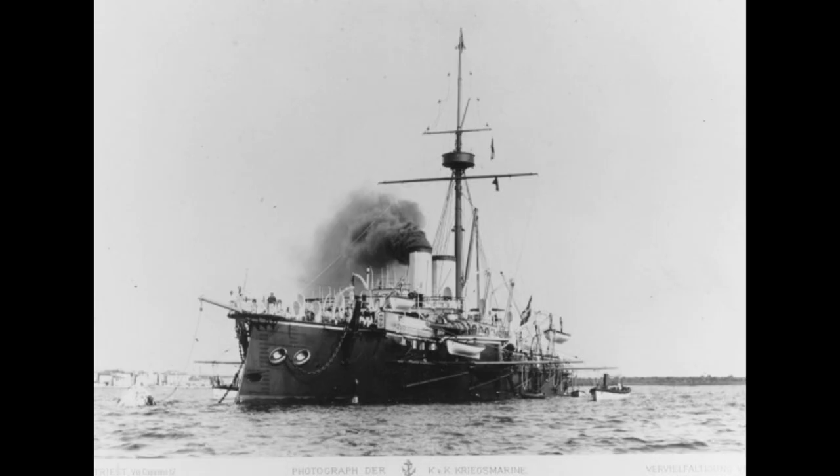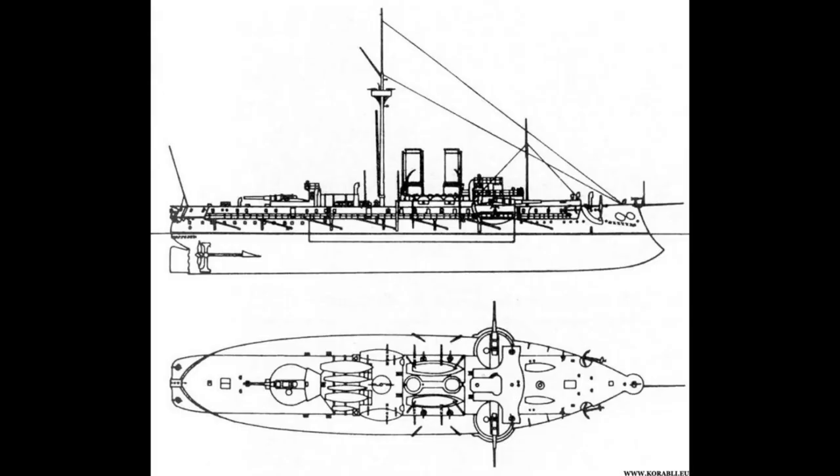Although an ironclad by name, her hull frames and plates were actually made of steel, and she incorporated electrical generators and pumps of the latest designs. This all supported a weapons loadout that somewhat bridged the gap between the classic ironclad and the immediate precursor vessels to pre-dreadnoughts.